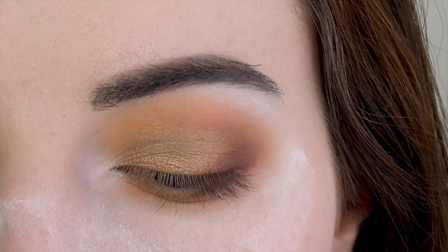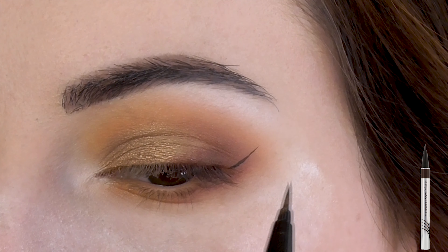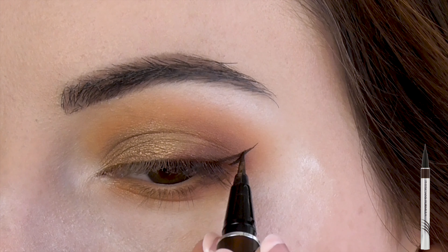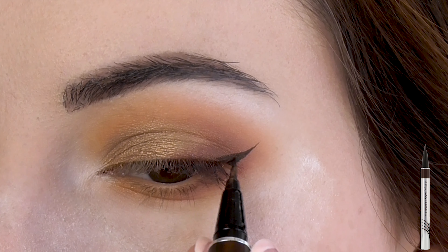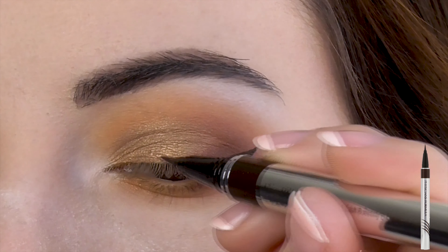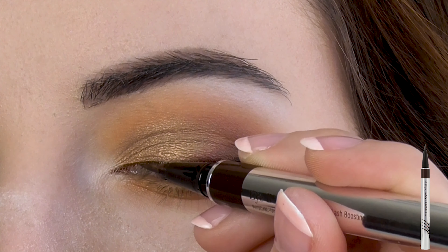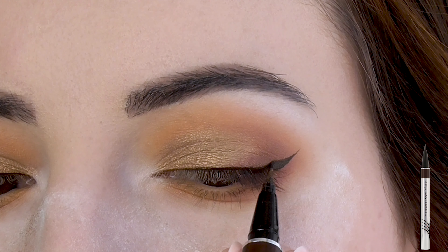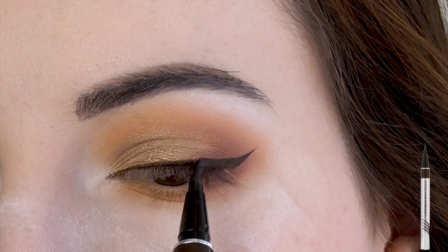Begin by following the angle of your lower lash line towards the tail of your brow. Then, starting not quite at the tip to keep the point nice and sharp, start to connect to the upper lash line, fill in the gap, then draw a thin line right along the base of your lashes. Slowly thicken the line as you connect it to your wing.